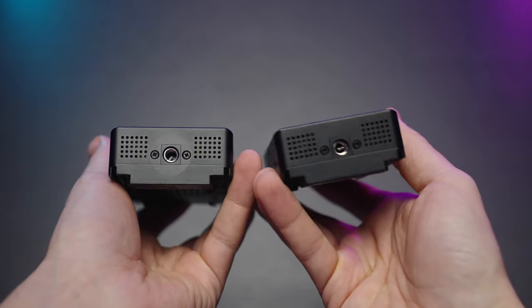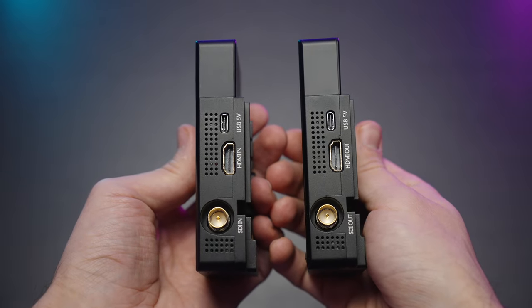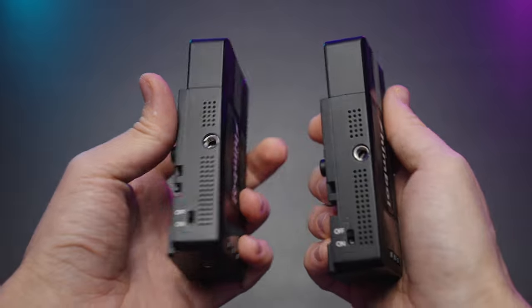On the bottom we have a quarter-20 mount, and on the side we have a USB Type-C port — 5V for powering it up — as well as HDMI and SDI in and out.